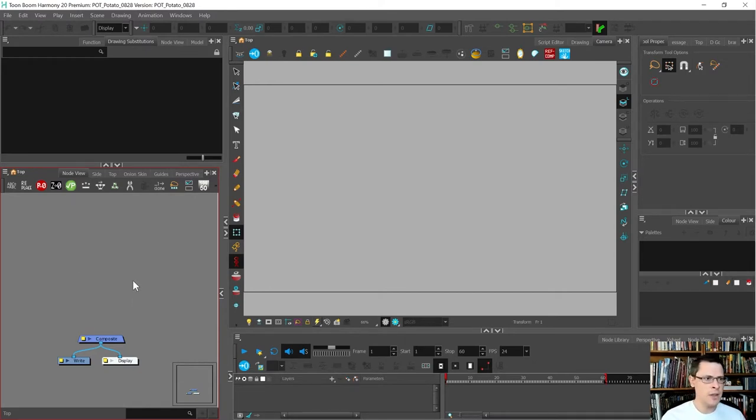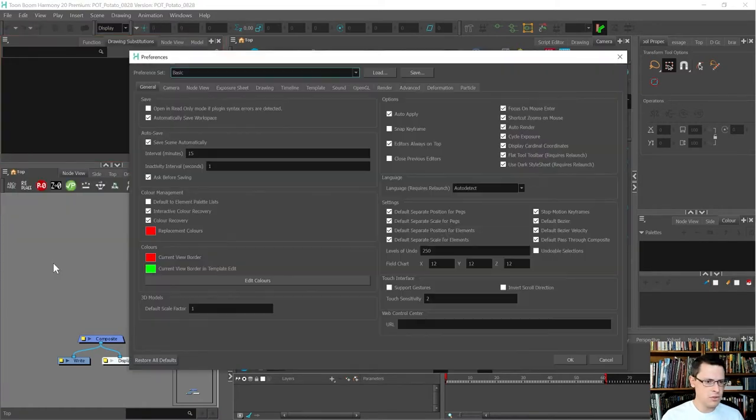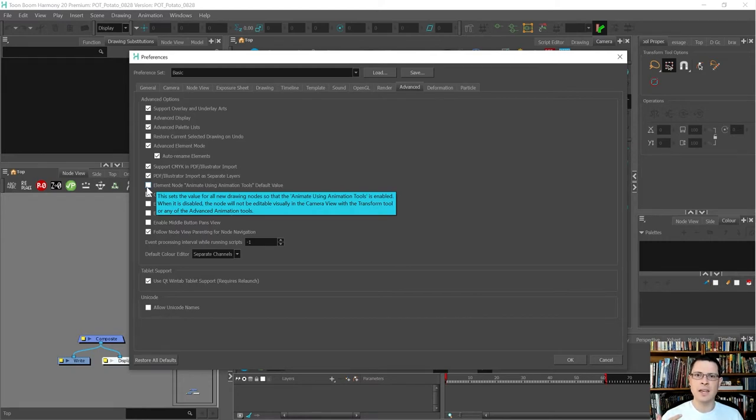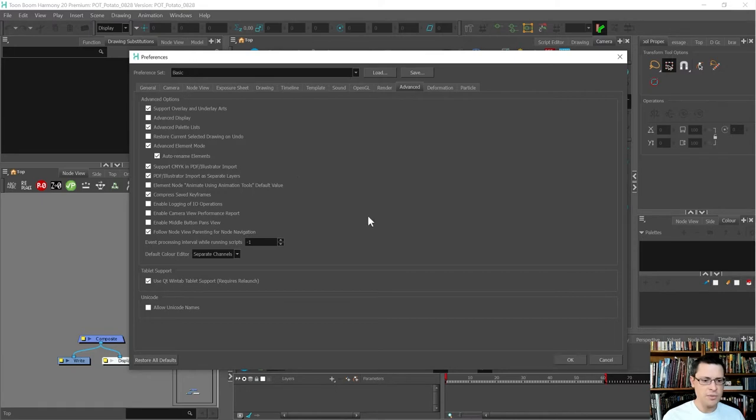First, in your preferences, make sure you go to Advanced and uncheck 'Element Node: Animate Using Animation Tools — Default Value.' You don't want that checked because whenever you move a layer with animation tools in the camera view, it will add keyframes to the drawing layer. We want keyframes only on the peg, so please leave that unchecked. It means any new drawing layer won't allow keyframes to be placed on it.